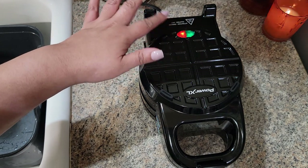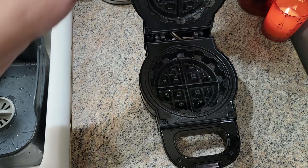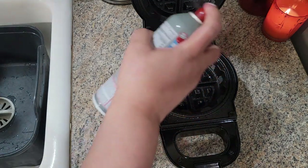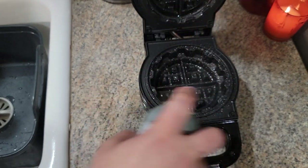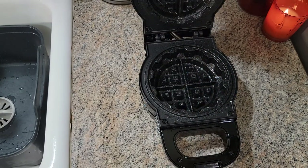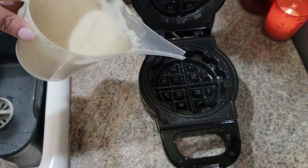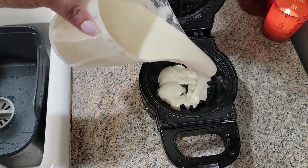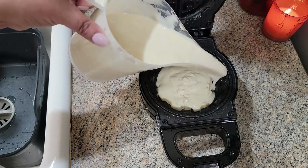This is heated up now. What you're going to do is heat it up — it'll be red, and when it's ready it turns green. It's supposed to be non-stick, but I err on the side of caution, so I'm spraying it a little bit. Then I'll grab the waffle mix — you can use Jiffy, Aunt Jemima, biscuit mix, whatever — and put about a half cup in.